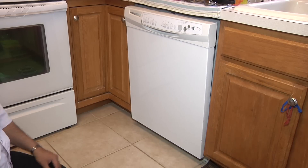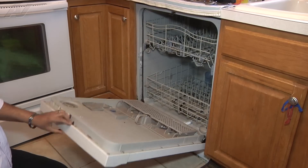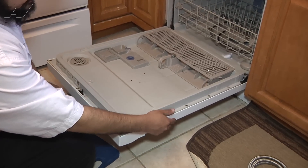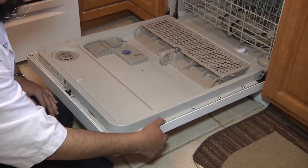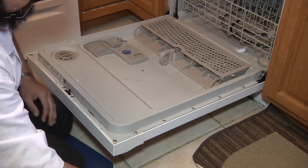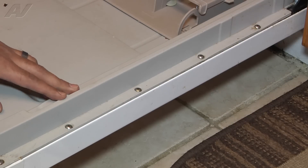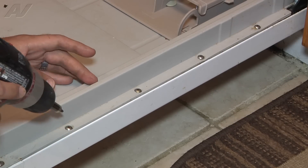To begin the repair, we're going to open the door and remove the front panel — not the control panel itself, but the front decorative panel. To do so, there are four number 15 Torx screws on each side, the lower four. Altogether, it will consist of eight screws in total. I'm going to go ahead and begin removing them.